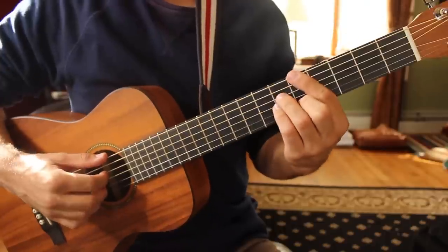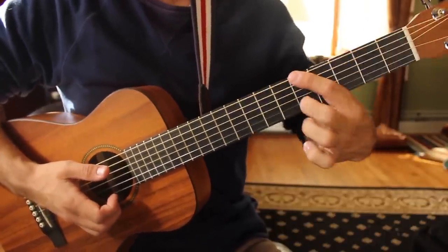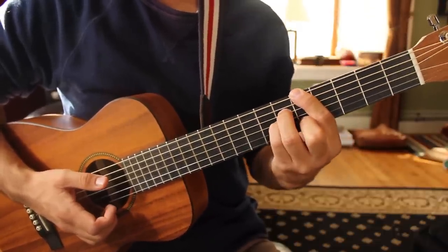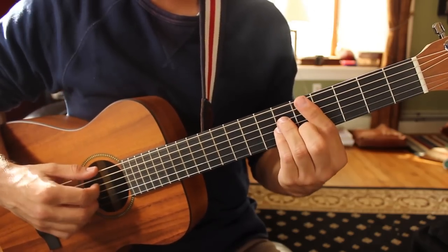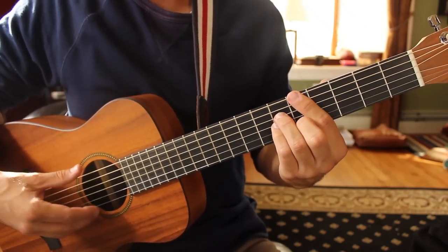Here's how you make these shapes. A major 7 goes like this: your first finger on fret 5 of the low E string, your second finger on fret 5 of the B string, your third and fourth fingers on fret 6 of the D and G strings. Just play those four notes — you can pluck it and you can strum it. That's an A major 7 shape.